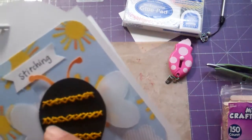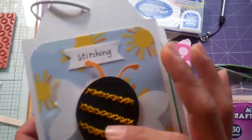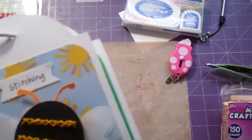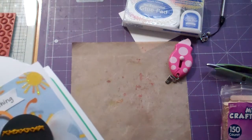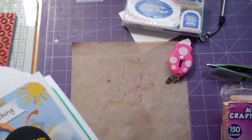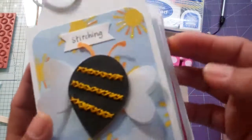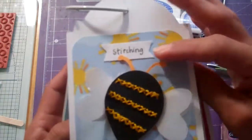I just kind of crisscross stitched these, and this is embroidery floss that I dyed with mustard seed distress stains. I got the three-pack today from Michael's with mustard seed, barn door — I really wanted that red — and faded jeans too. I used my 40% coupon. It was a little time consuming, so I'd probably do that for a scrapbook page, maybe not so much for a card.